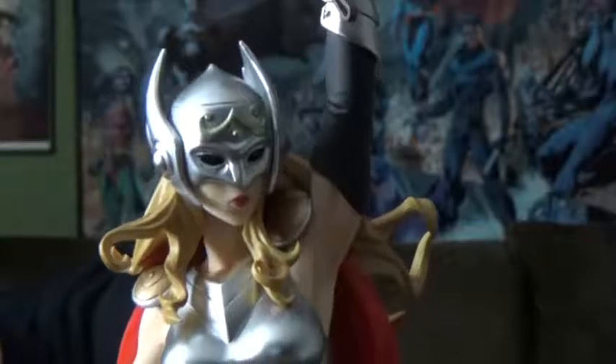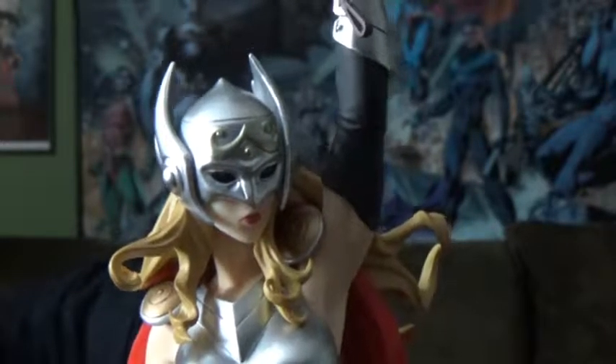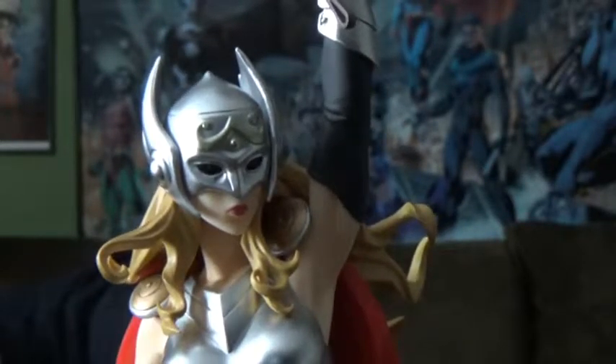Don't forget to check out the comic The Mighty Thor by Jason Aaron and Russell Dauterman, and The Unworthy Thor — see if Odinson can get his hammer back, by Jason Aaron and Olivier Coipel. Thanks for watching guys. I'm Nolak Nomar, The Mighty Kraken. I'll see you next time.